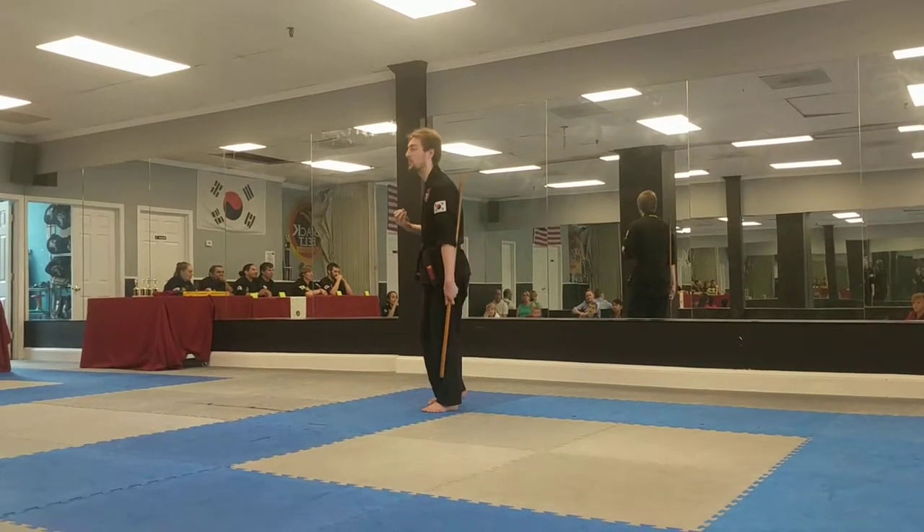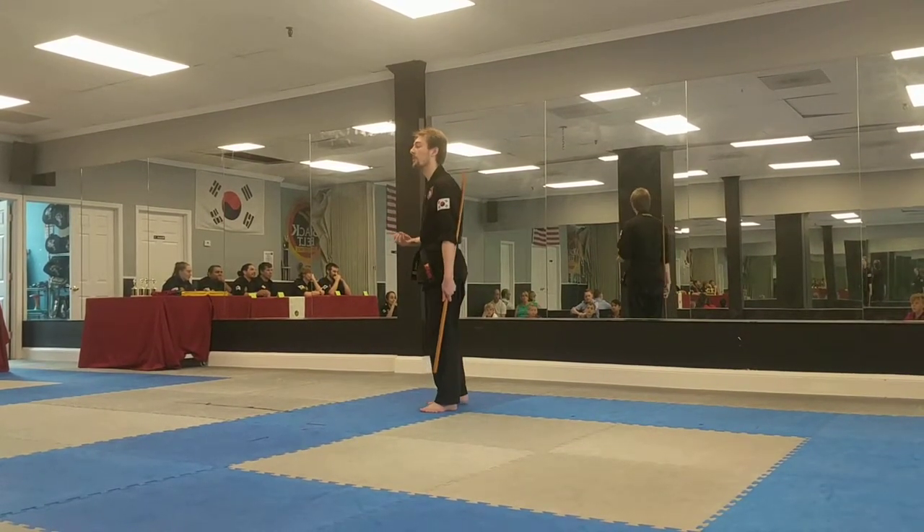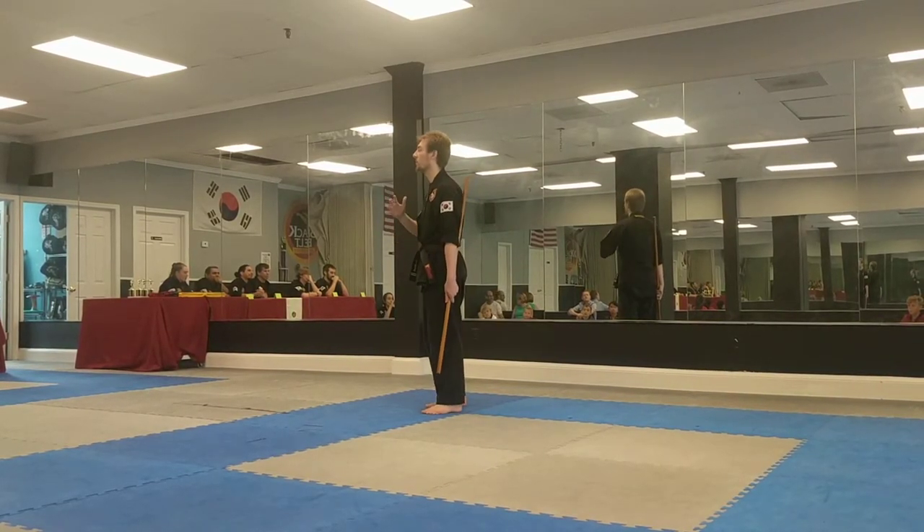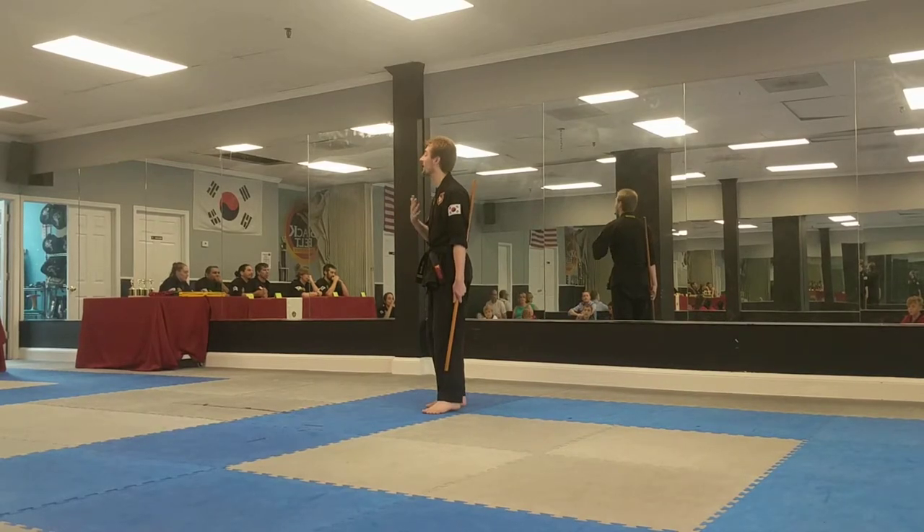The form I'm going to perform today was choreographed by the founder of Aikido, and I have adapted it to match more of our style of Taekwondo.